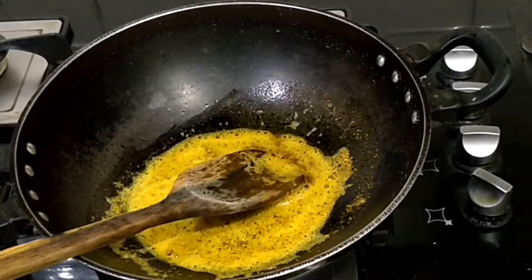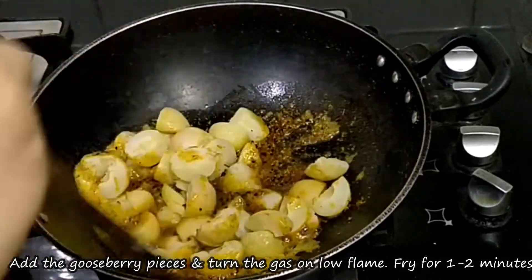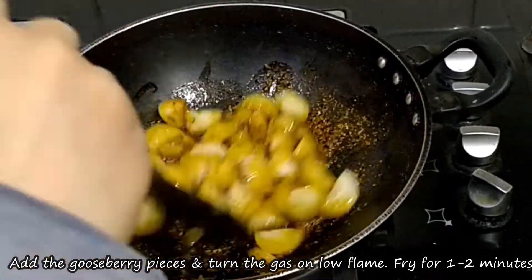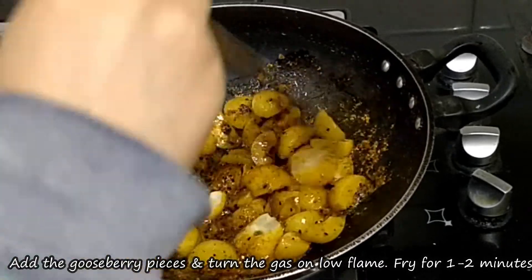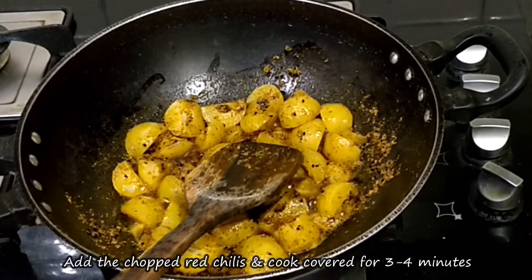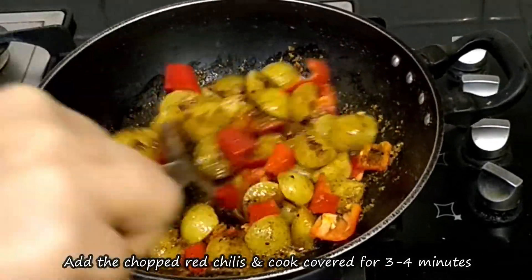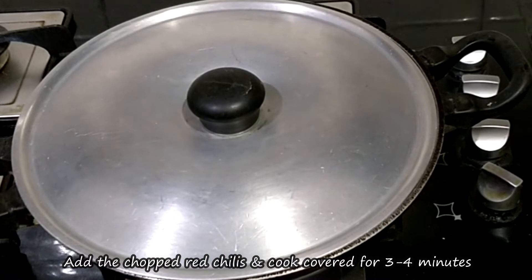Now we will add the sauce to everything and cook for 3-4 minutes, pressing the sauce so everything blends together well.